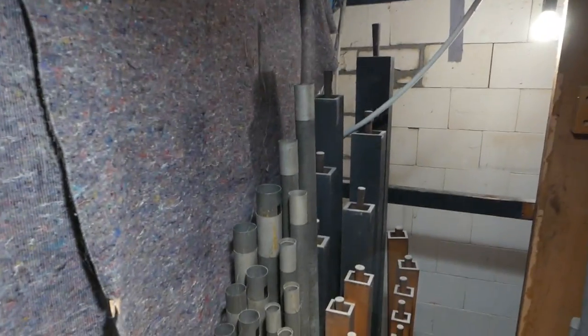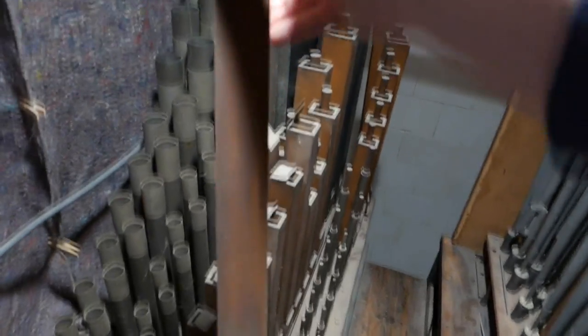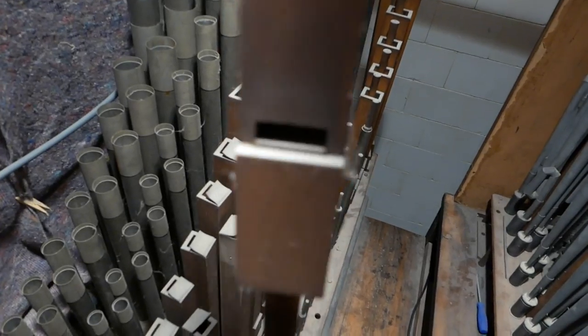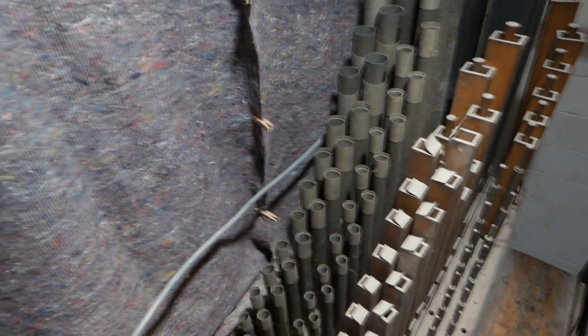Here we are back in the organ. As you can see, these are the pipes of the Great organ — at the front the Principal 8 stop, and then the Stopped Flute 4 at the back. I can take a wooden pipe to show you. It's actually very beautiful — typically late 19th century. There's a lot of dust since I'm not coming here every week. There's a curtain here because the temperature drops a little in winter time, giving a kind of air stream to the living room. Through the front facade pipes you can see the glider cord over there, and that's my desk.